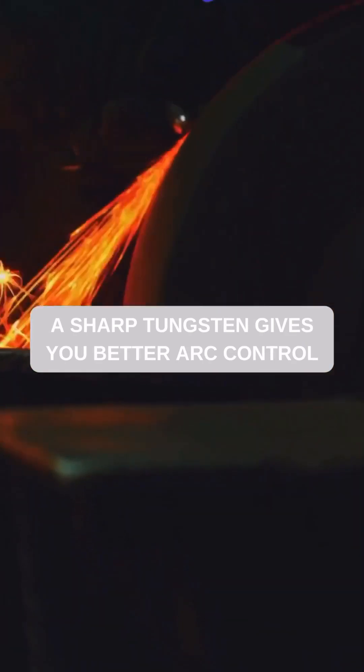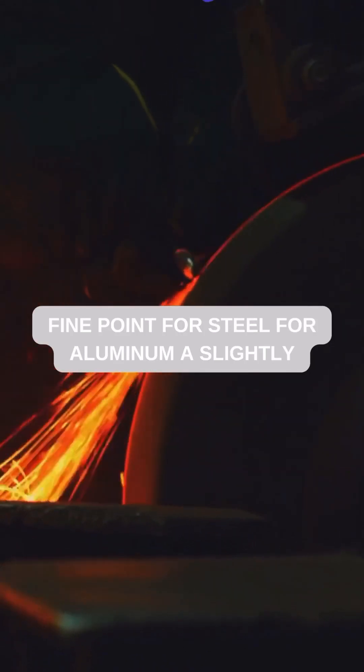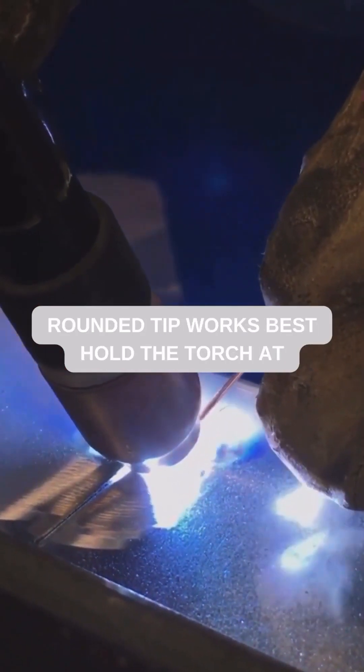A sharp tungsten gives you better arc control. Use a dedicated grinding wheel to sharpen it to a fine point for steel. For aluminum, a slightly rounded tip works best.